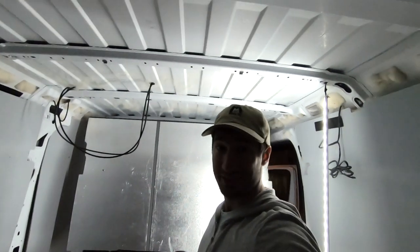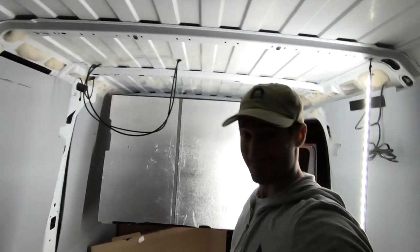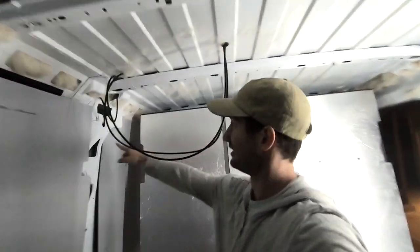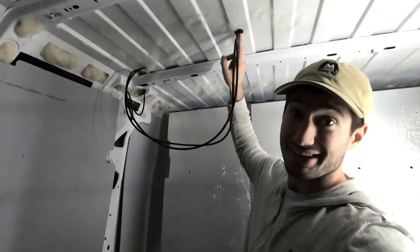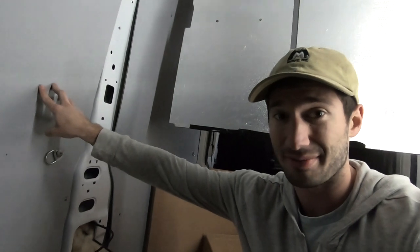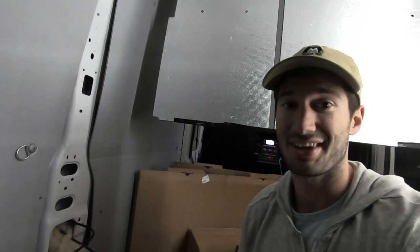Alright guys, it took a good four or five hours. I'm tired, I'm frustrated, but it's done. Everything looks good. Had to take some insulation out so I'll probably have to put it back in, but the wires are fed through, it's caulked, and it's taped on top. Hopefully it's watertight. Now all I gotta do is put the walls up and then hook the solar up — see you guys then.